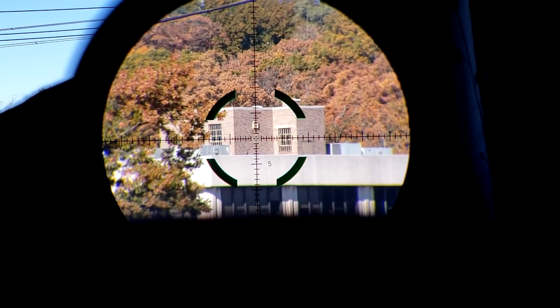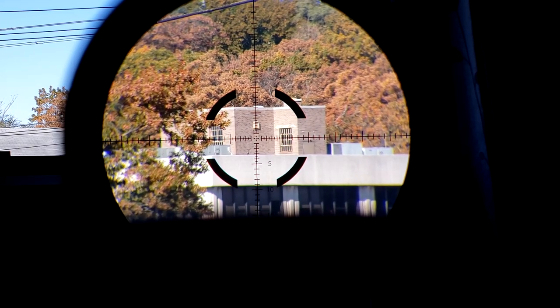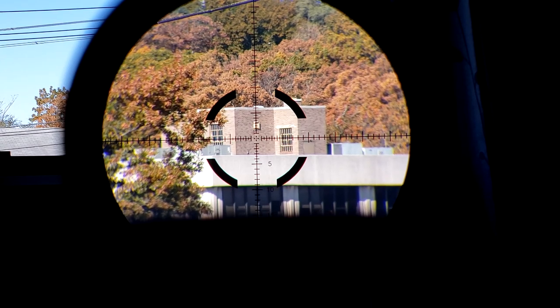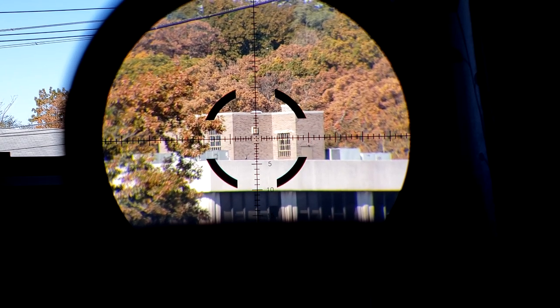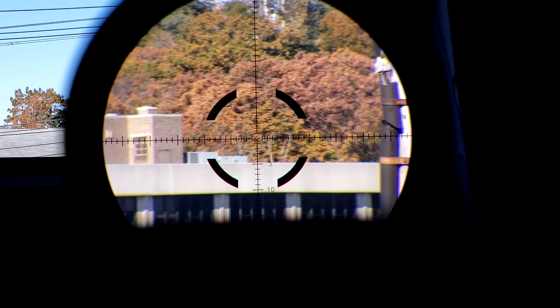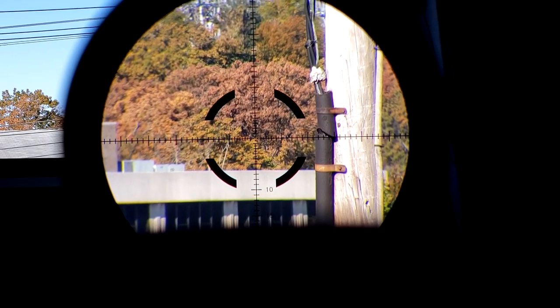I was expecting so much more from the Credo line. I was hoping Trijicon would have learned from their shortcomings with the AccuPower 1-4 green segmented circle and fixed the illumination, but it's just nowhere near as bright as it should be, especially given the price. That's going to be it for this unboxing. I'm going to save a lot of it for the main review, and we'll see how this thing performs then. As for right now, it's got some quirks, and for $1,000 I think that's a little bit unacceptable.